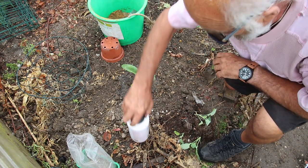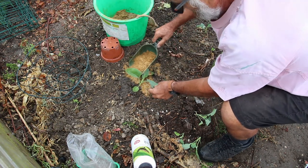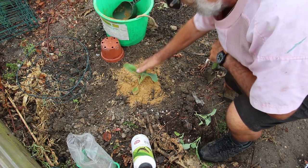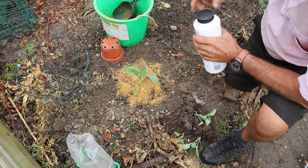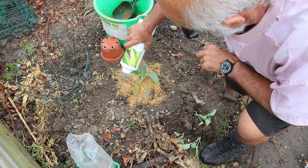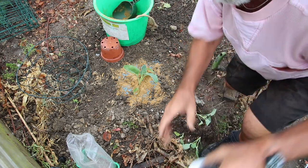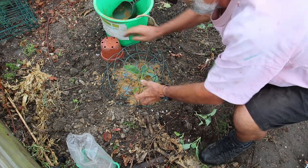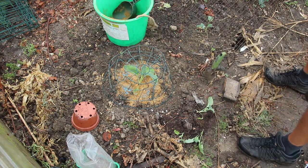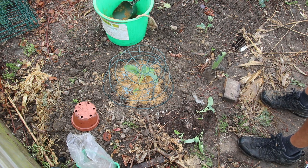Now put some slug pellets and a bit of sand around the outside — slugs and snails don't like walking over sand, and as it's raining at the moment every slug and snail is out filling its tummy. Put some slug pellets round it so they've got to crawl over them. Then the last and final thing is something to keep the birds off. Hopefully that'll take — it's now August and I'm estimating that will come in probably the middle of May, all being well.